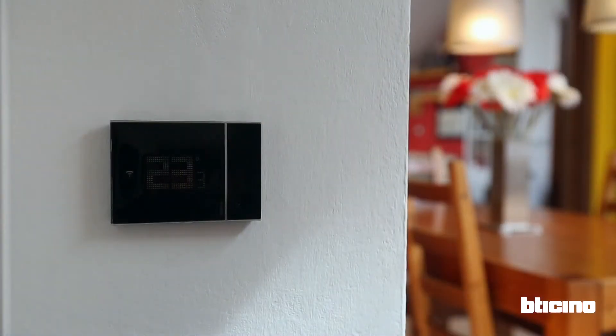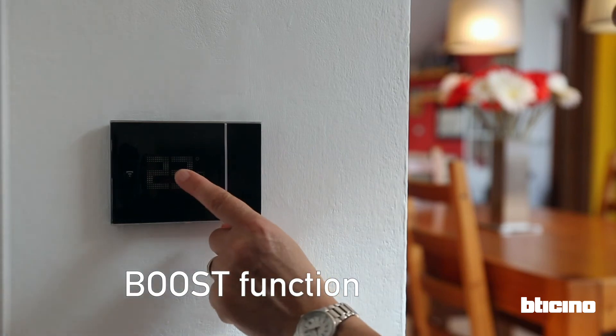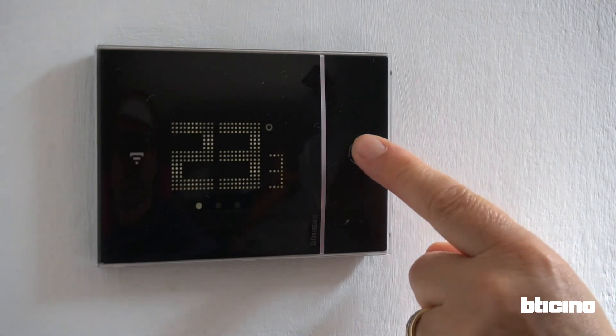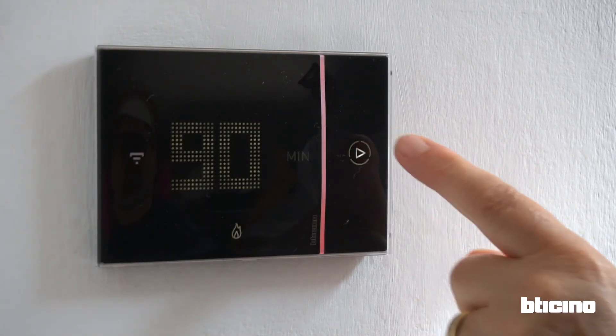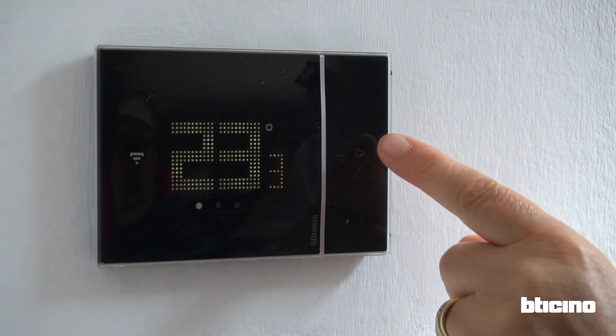The boost function is very useful and easy to activate, allowing you to switch on the heating for 30, 60, or 90 minutes. To activate, simply press the boost key and select the desired time. The flame symbol will illuminate letting you know boost is activated. Touch the boost key again if you want to stop the function.